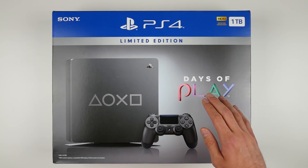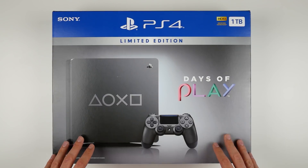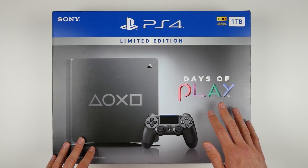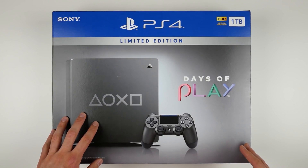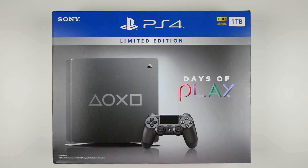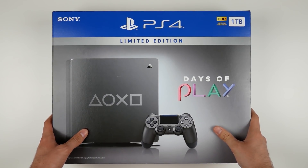Every year around E3, Sony does this Days of Play week where they have good sales on games, consoles, PlayStation Plus and all that. The last two years they've been releasing a special edition PS4. This year it's kind of a gray console — not sure of the specific color name, but it looks similar to the grayish color of the Batman PS4 that came out about four or five years ago. I'm going to unbox it and we'll see what it looks like.